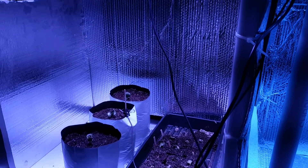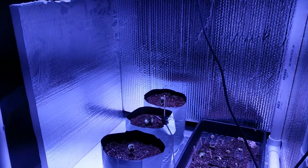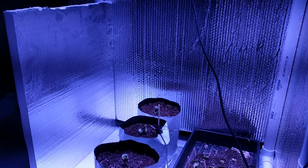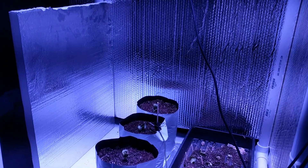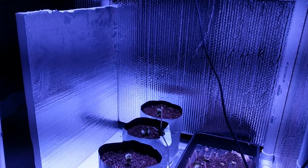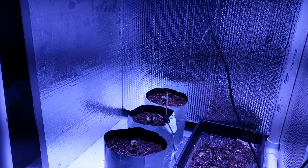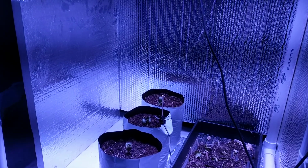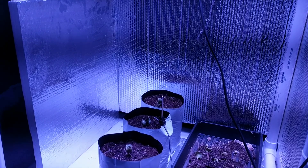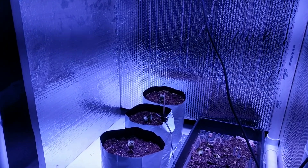The one that I did with just normal regular LED lights that I've been using — those plants were bigger, a little bit laggier, and the leaves were average color, and the root system was still pretty good.